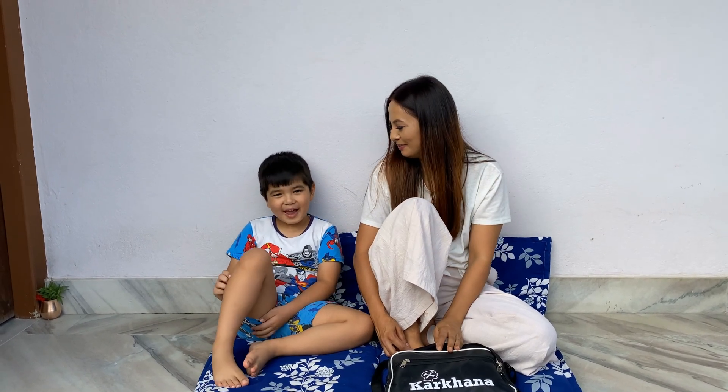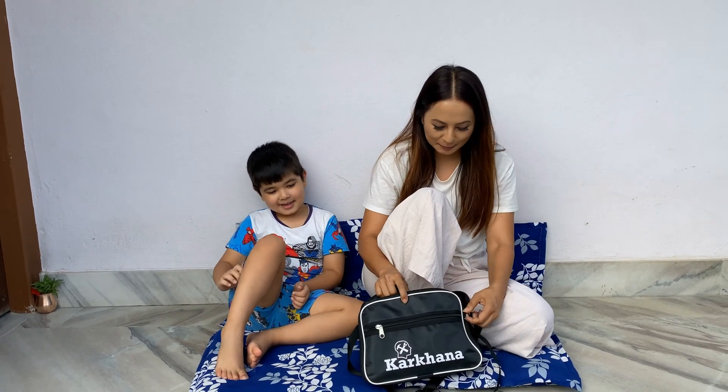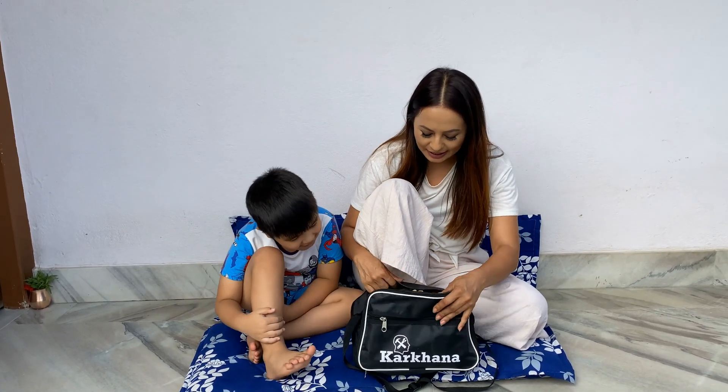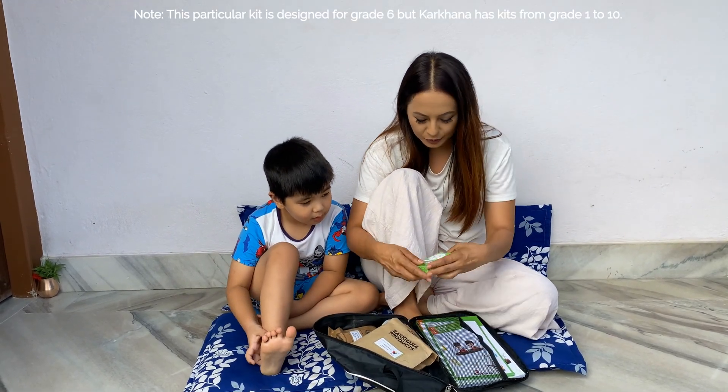Hi my friend. Okay, so now we are going to talk about this. This is an exciting thing for kids, just to relax. See baby, this is all for you. You know what this is?